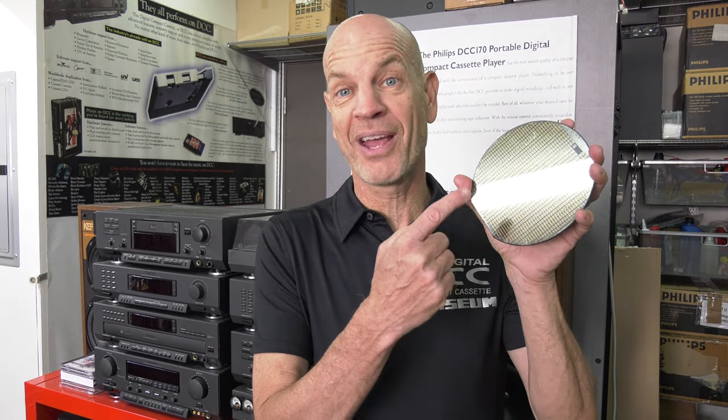Welcome to the DCC Museum. Today we're going to talk about hat replacement on any first generation DCC recorder. This is a follow-up video on last week's video on the Marantz DD82 where we replaced the head, but today we're going to talk specifically on how you can do that with any first generation recorder.